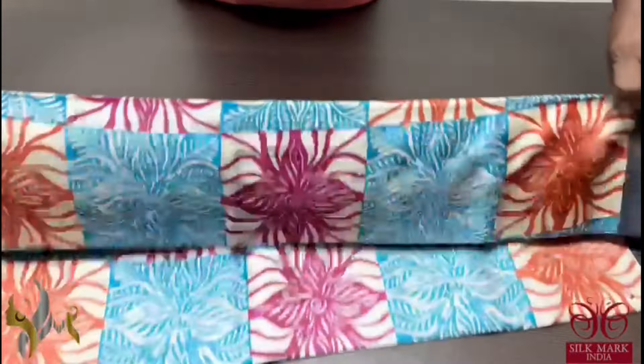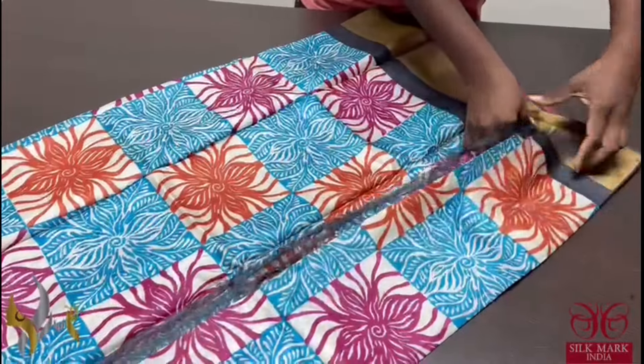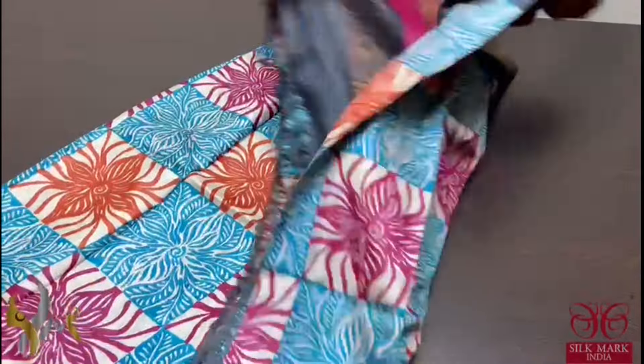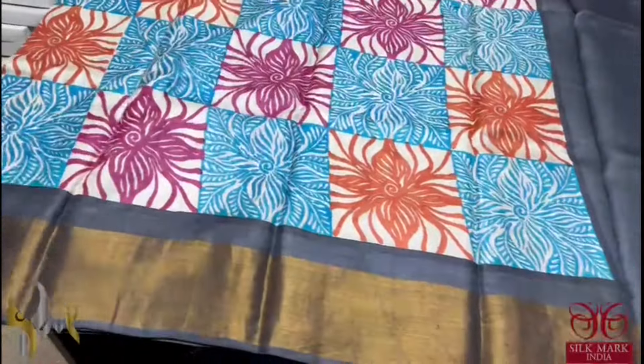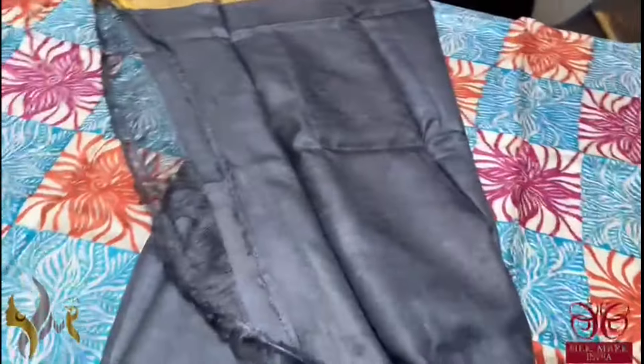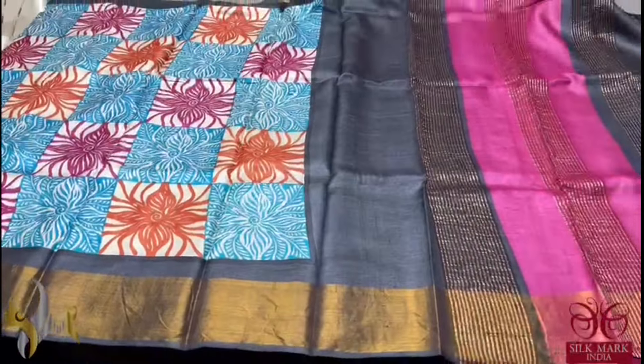Pure tassa silk saree, premium quality, hand block printed. With saree borders done on a premium acid washed boiled tassa fabric. The saree is fully printed with multi-coloured check pattern on a cream base. We have black borders, a multi-coloured pallu, and we have a black blouse piece. The saree comes with authentic silk mark.